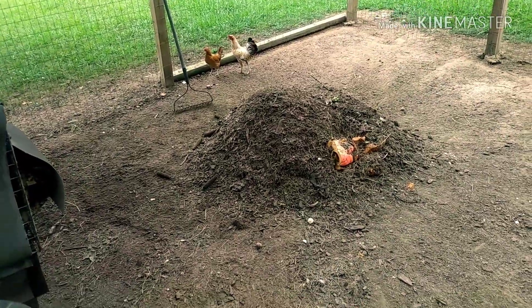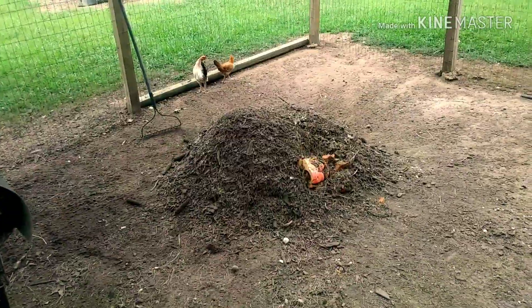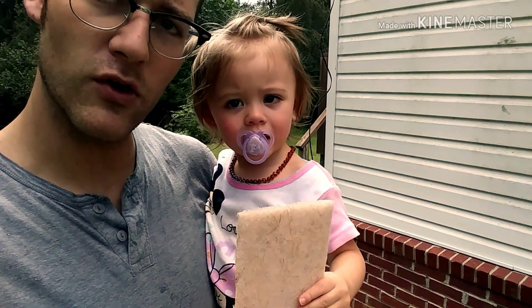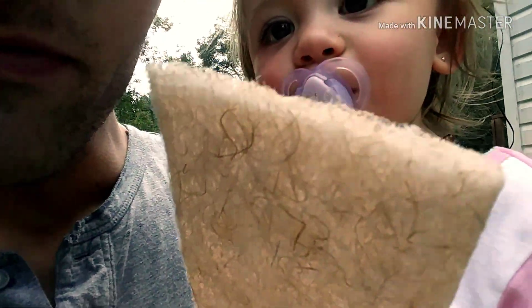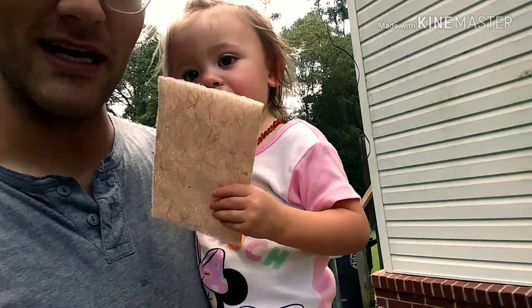There's our pile all raked up — I'll probably give it a good wet too. Alright, so Roslyn you're going to scrub out this water for daddy. You got your equipment? You got a 3M Scotch-Brite pad? That's good. Alright let's scrub this thing out.